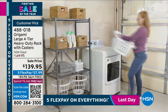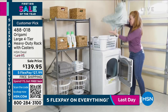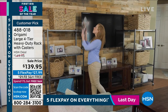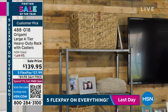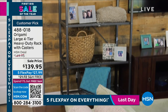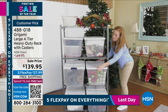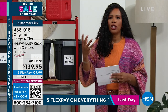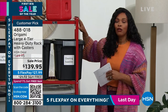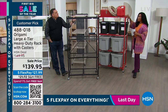We take it for granted, but you don't find things like this out there — the size, ease of use, how versatile it is. That's why for literally years we've been offering the Origami large four-tier rack. It started in pewter, you loved it so much we brought it in colors, and now the colors are selling out. There's never a time where we don't need to be organized.